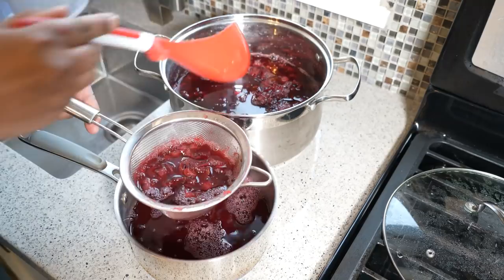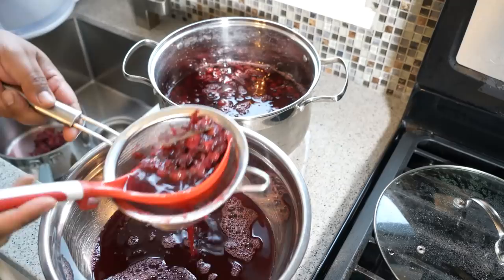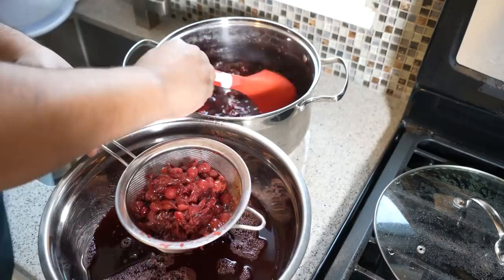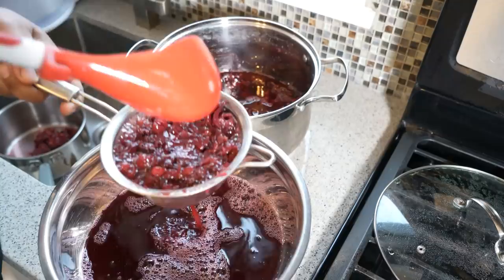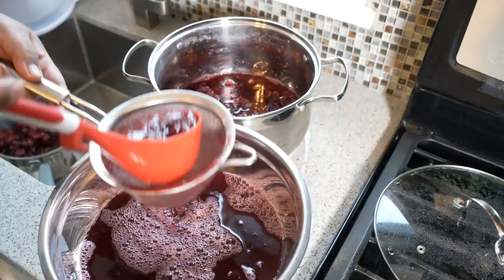We're taking this lovely cranberry sorrel base and making a concentrate with it. I paused there to show you — this can stain your cupboards, so please be very careful if you have white countertops or white cupboards. What I'm doing now is taking all of that pulp, pressing it down, and setting it aside for recipe two.